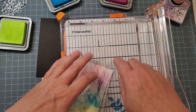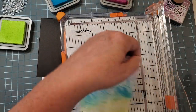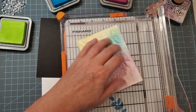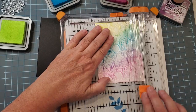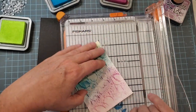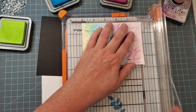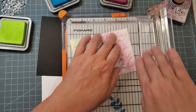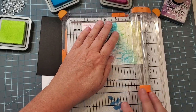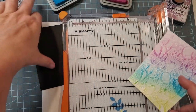Then I'm going to put my matting layer, which is going to be my standard four by five and a quarter. I like to trim a little bit off one end and then go to the other side to get my true measurements. I'm not so much worried on that first cut — I just want to make sure I'm not taking too much off — then I'll true it up on the second cut.